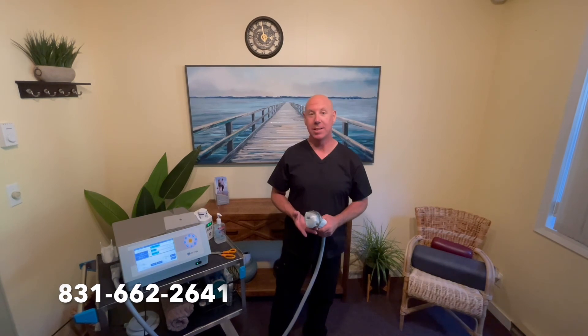Not only am I a practitioner with Softwave, I'm also a distributor. And if you're watching this, I'm going to include my personal cell phone. If you ever need to call me — if you have questions about patients or if you want to get a machine — you can reach me at 831-662-2641.